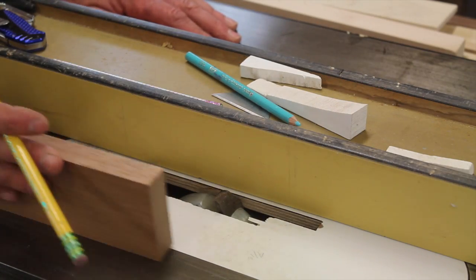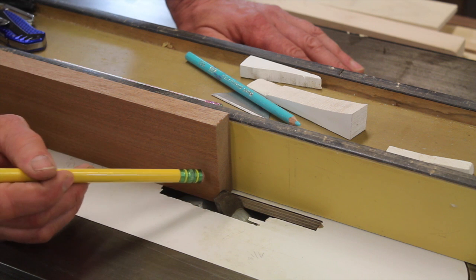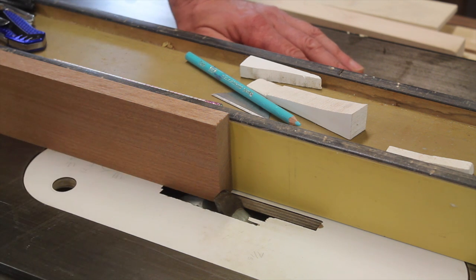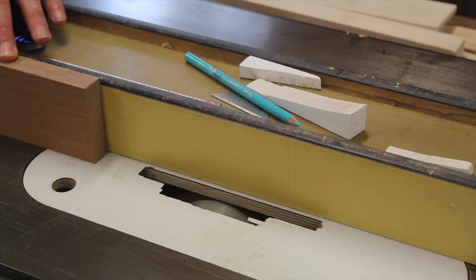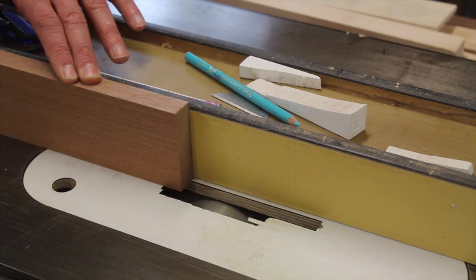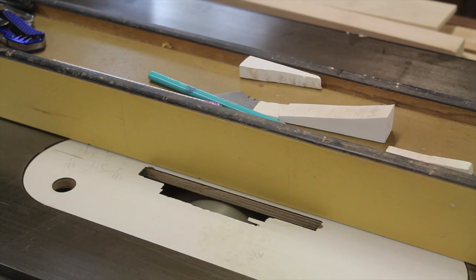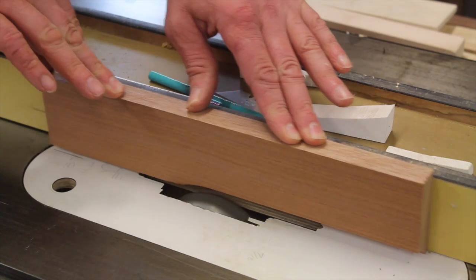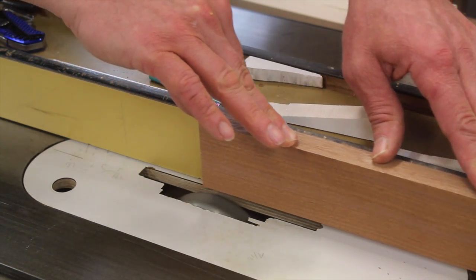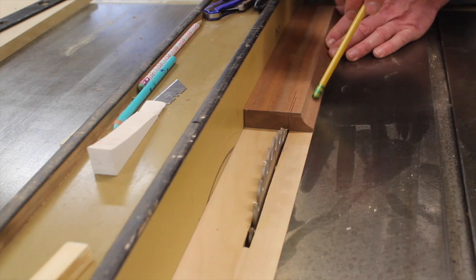Now moving on to making the drawer pulls. I'm going to start with a cove cut on my table saw. That's a lot of material to remove in one pass, especially with a hardwood like Sapele, so I'll lower the blade, make one pass, then raise the blade and make a second pass. Then I replaced the cutting head with the table saw blade and adjusted the fence so the off-cut will be the drawer pulls.